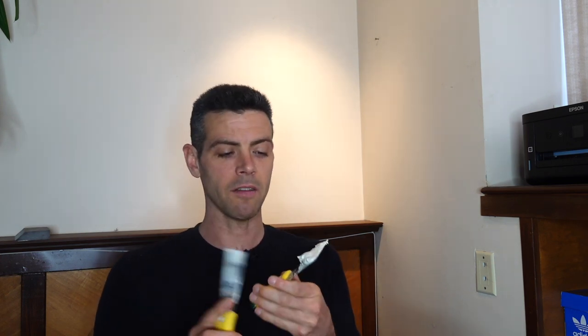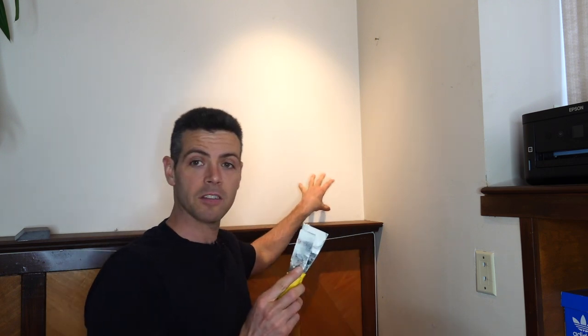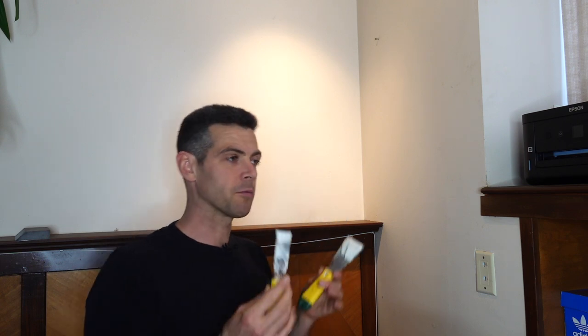Personally, I often do use drywall mud where people would use spackle — like to finish little dents in the walls, doing little bits of filling. The reason I like to use it is because it's easier to sand and I always have it on hand. Usually I use it straight from the box or bucket before adding any water, so it's a little bit thicker. But it does have some drawbacks — let me show you on this wall what those drawbacks are to using drywall mud as spackle.